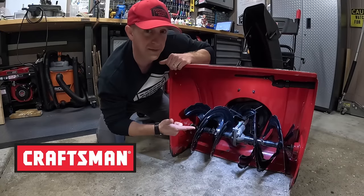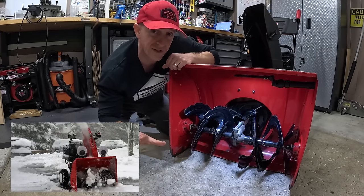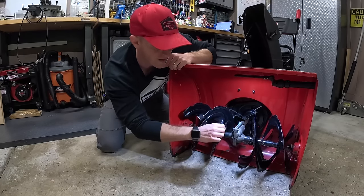I'm JB. If you have a Craftsman, Cub Cadet, MTD, Yard Machines, or any other similar style snowblower, these procedures will help prevent your augers from seizing.